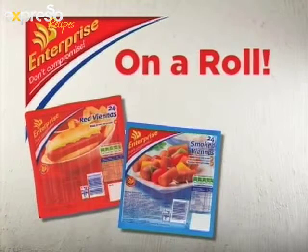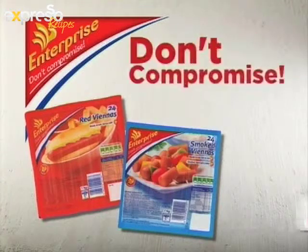On a roll in the Expresso kitchen with Enterprise Vienna's. Don't compromise, serve Enterprise.